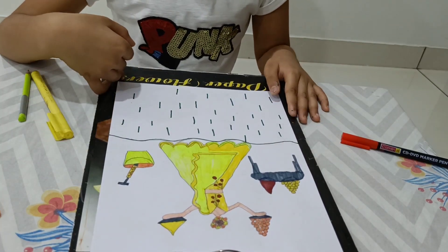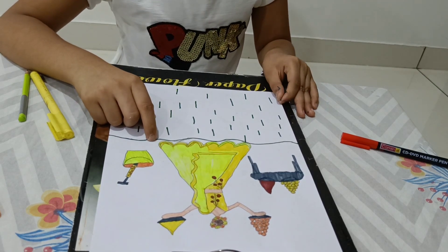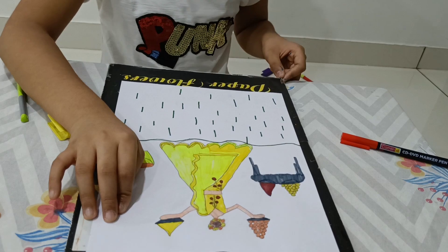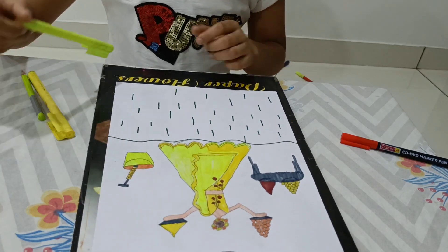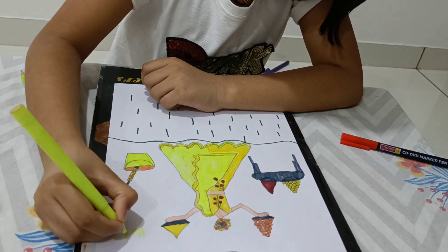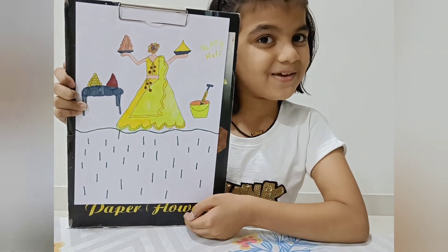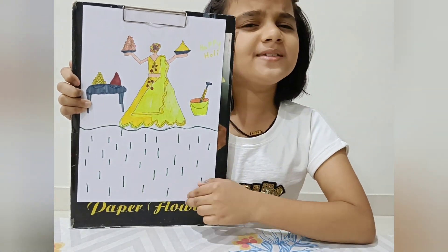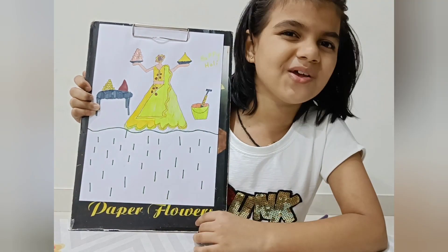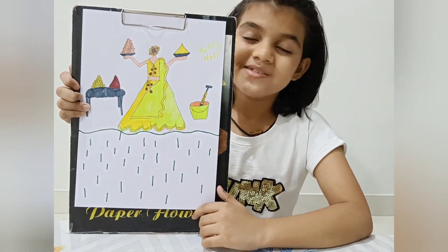See our ball drawing with XYZ is looking so nice. You can try this art and craft at home. Now we can write 'Happy Holi' to make it more appropriate. See our drawing is ready with XYZ. With a simple XYZ, we have made such a nice Holi drawing. You can send this to anyone or share with a friend.